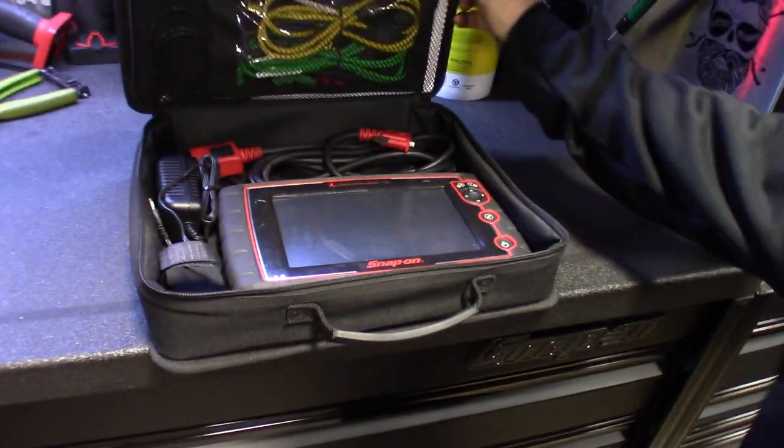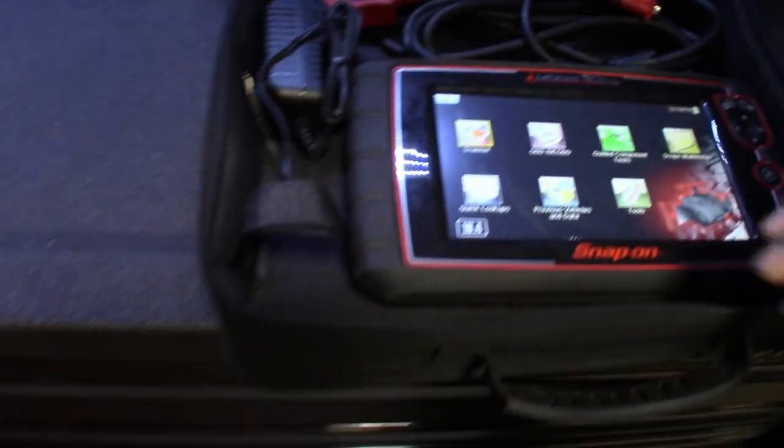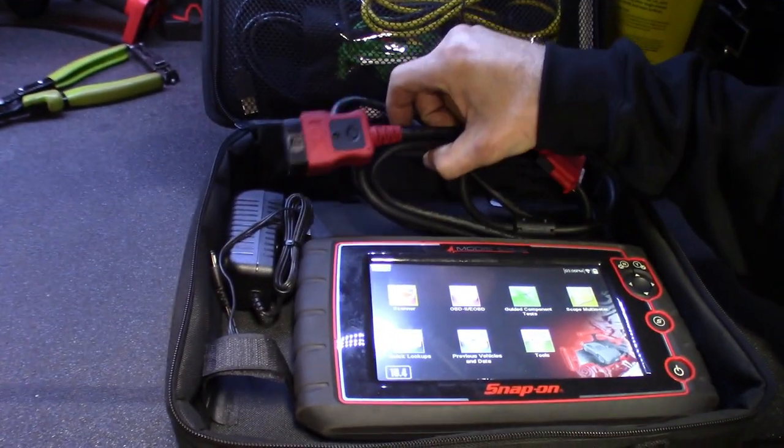I got my hands on another Snap-on scanner — just a peek here. We got the Modis Edge. This one I believe is version 18.4. We're going to do this giveaway a little bit different. It's saying an upgrade may be available. We're at 18.4. Got the leads, charger, the OBD cable, and the soft case. Got my hands on that. We're doing this for the 10,000 subscriber giveaway.